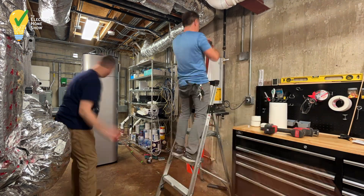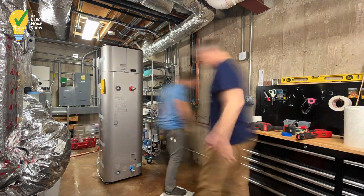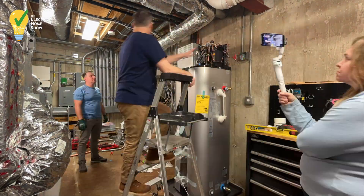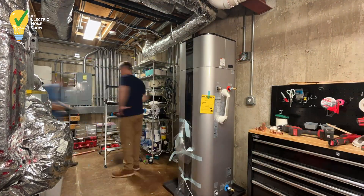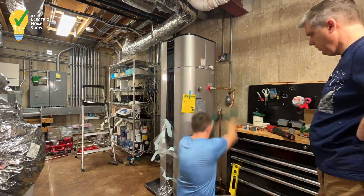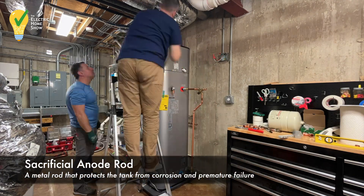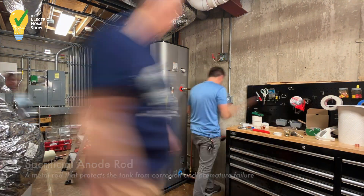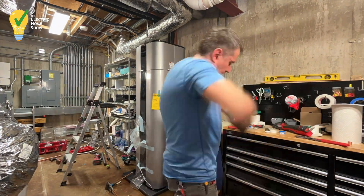Time lapse is amazing. First, we had to remove our on-demand gas water heater, and then we positioned our new electric inverter-driven heat pump water heater in various places to understand how we could best remove the anode rod with the ductwork above it. We dry-fit all of our pipes, and we pro-pressed those fittings.